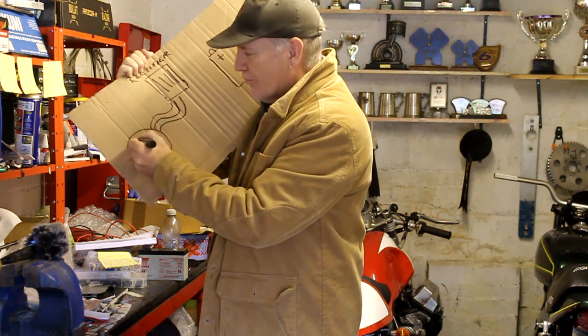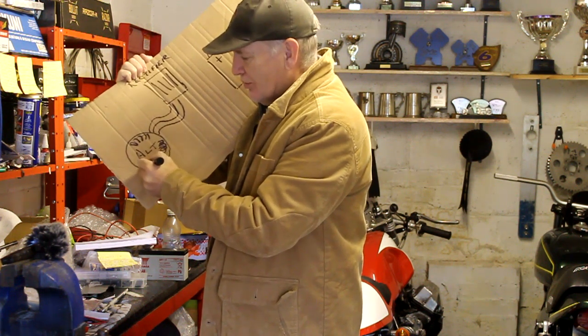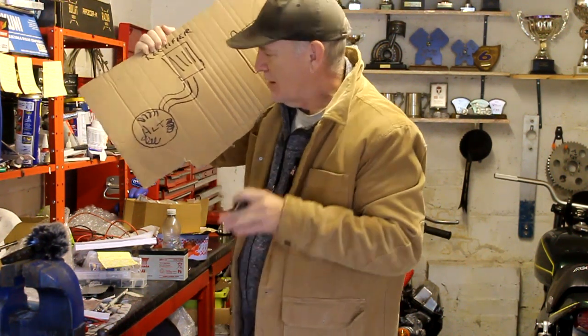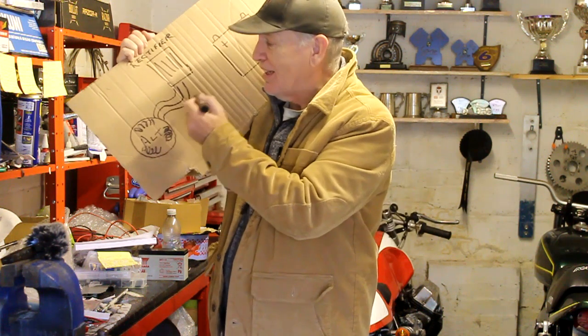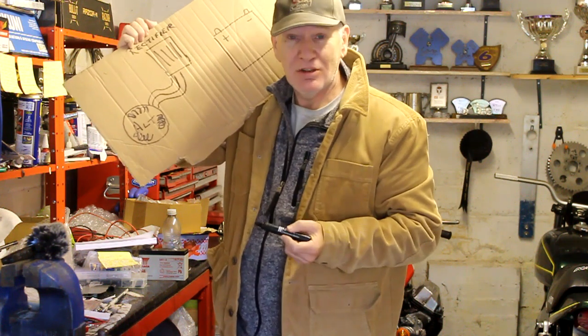Those wires come from three sets of wire coils spread around the outside of the stator. The three wires coming out of the alternator into the rectifier are often the same colour — on my Kawasaki they're yellow — so you can't really tell them apart, but that's fine because it doesn't matter. They all serve the same purpose and can go into any connection on the rectifier that needs a yellow wire.